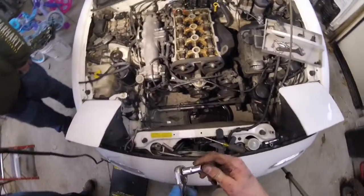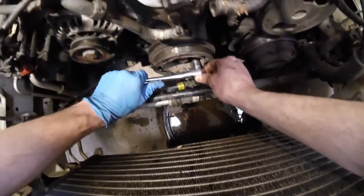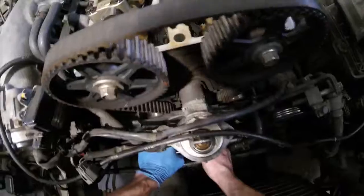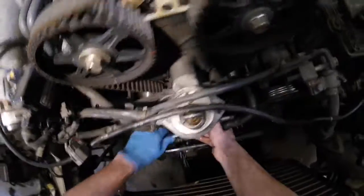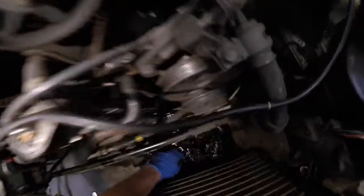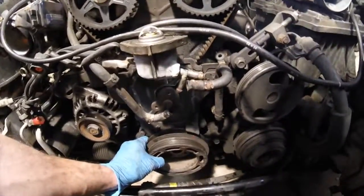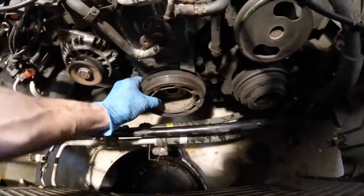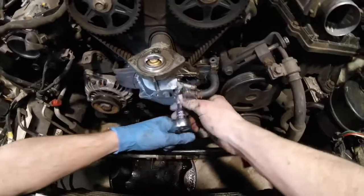So I got this 10 mil deep to take off these harmonic bolts. Alright so the 10 mil is for the harmonic. Alright so now I can get this off. There's your keepers. These are 10 millimeters for the cover on the water pump.